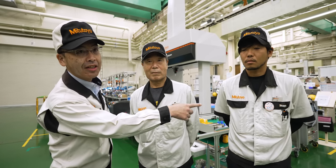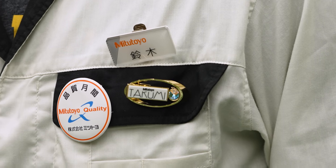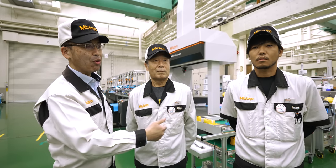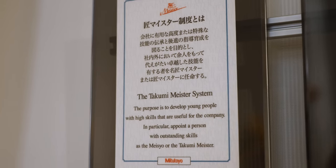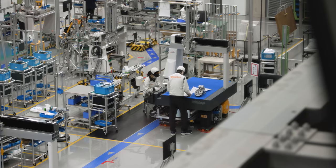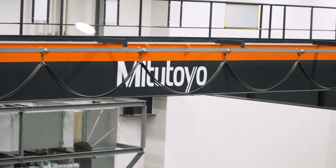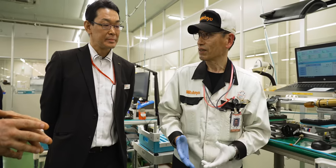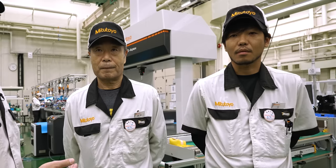Every once in a while, when you look on the floor at Mitutoyo's factories, you'll see employees with a special badge and a special mark on their hat. These employees are called Meisters, and it's one of the highest ranks you can have as an employee at Mitutoyo. These are the best of the best when it comes to assembly, inspection, and working with their hands. They also have apprentices that train directly under them. Very few people out of the hundreds and hundreds that work for Mitutoyo have this honor of being called a Meister.